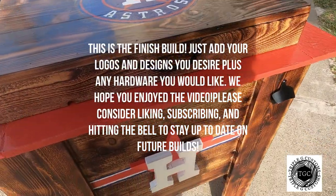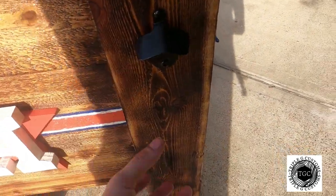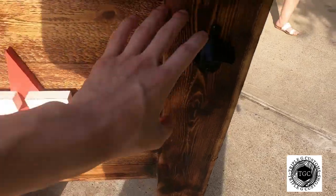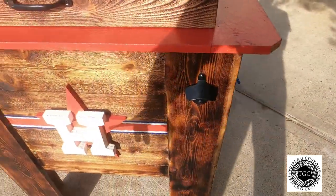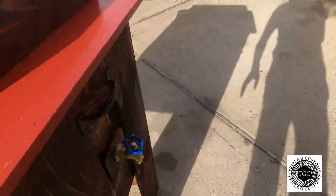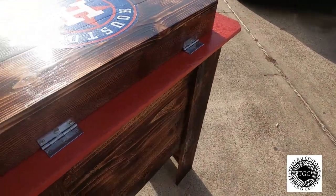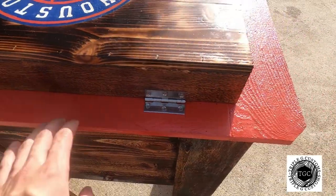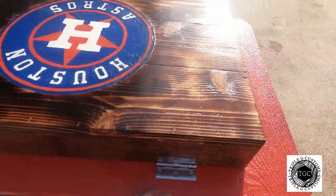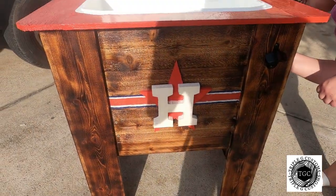Throw your front handle on. You can add bottle openers — they have little catches on them — you can throw stars on here, we put a 3D Houston Astros logo on top, the H-Town logo right there, a bottle opener with the drain, and the handle is on the side. We use just regular hinges — two hinges on the back — so you can open it up and hold it open. And that's the build!